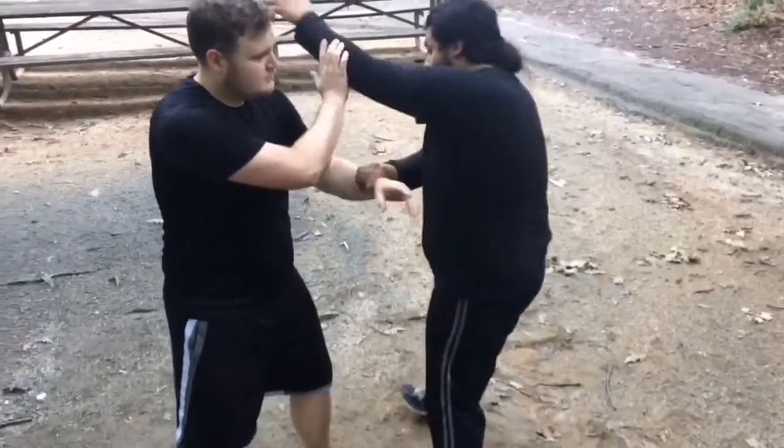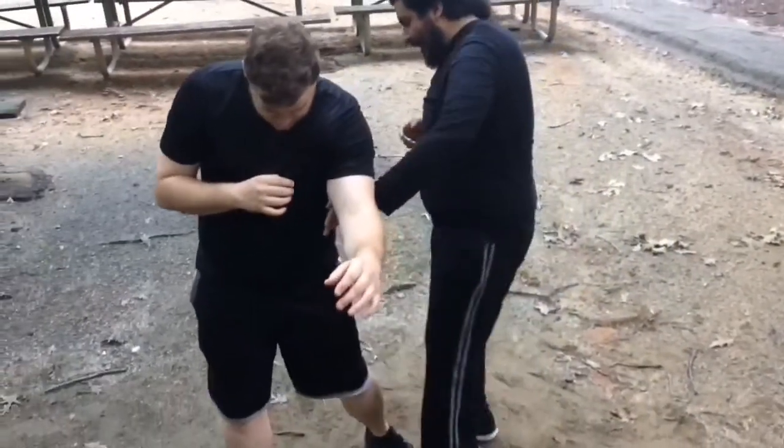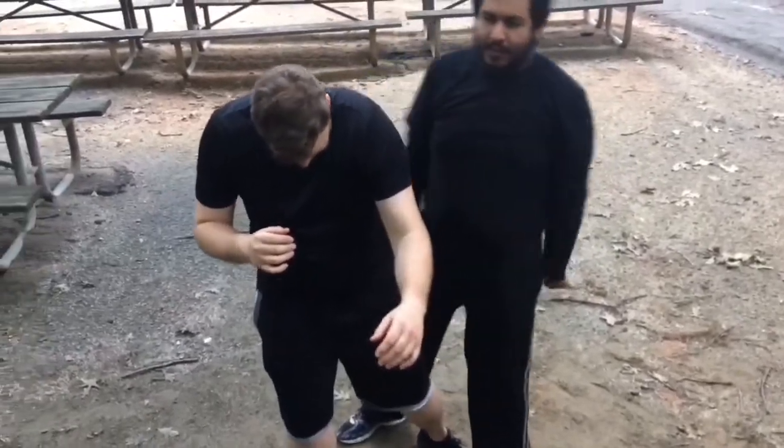So for this one, nice and light, backhand, switch that up, hit the knee, hit the leg, drop elbows where necessary.